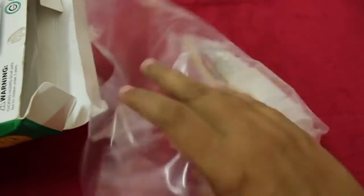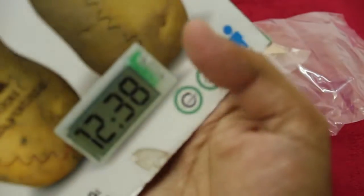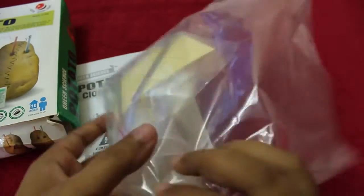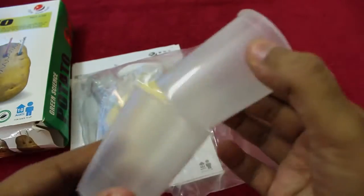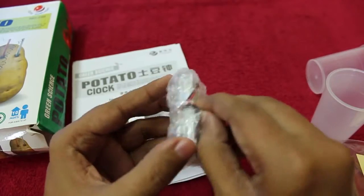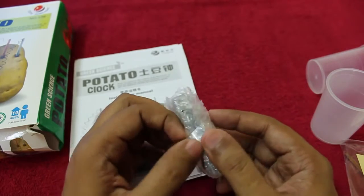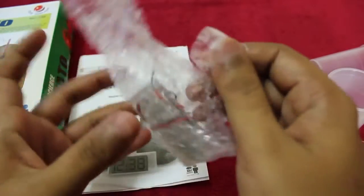This one costs around 300 rupees, or around six dollars. These are the things you get inside the package: a small manual, all the other necessary tools for the clock, two small cups, and some zinc and copper plates for conducting electricity, and the actual clock.